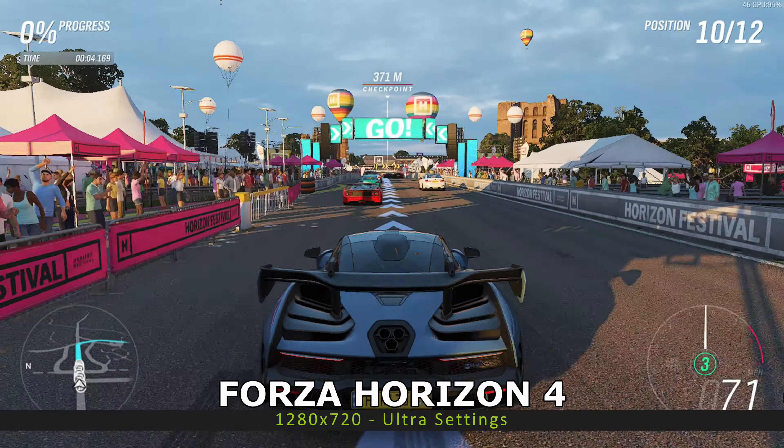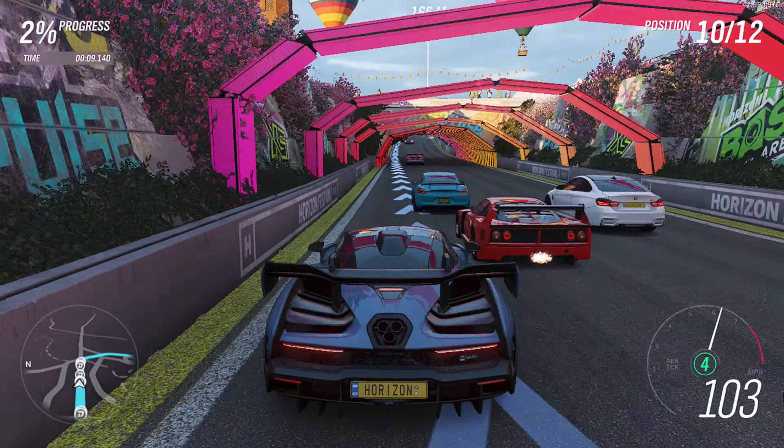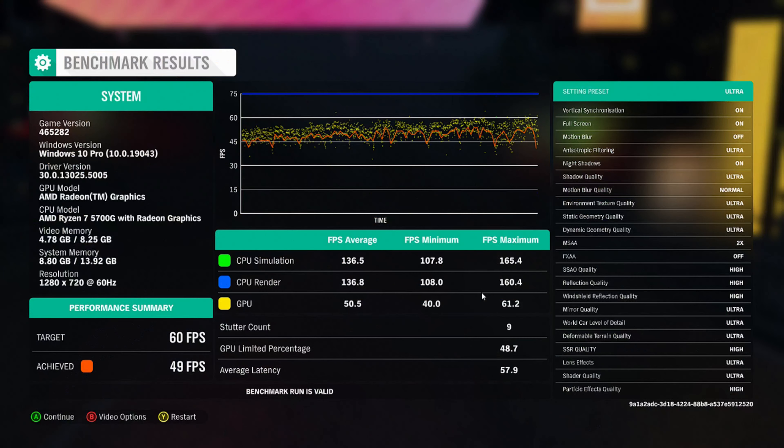We start off the gaming benchmarks with Forza Horizon 4, running at 1280 by 720 on the default ultra graphic settings. The X500 scores 49 frames per second, which is good. In comparison, the HX90 scored 56 frames per second.